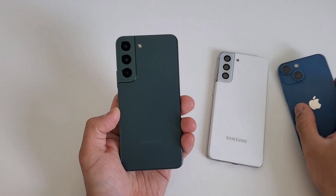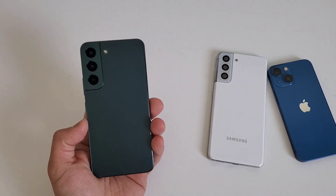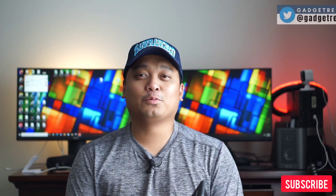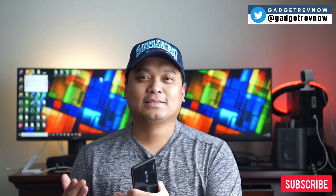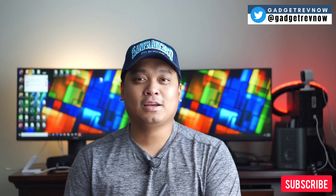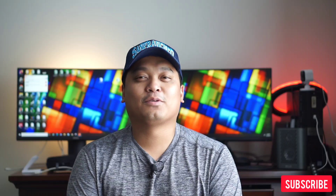Samsung S22 5G is a borrowed look with different internals — it's a different beat. We will compare this phone with other phones on our channel: maybe Pixel 6, iPhone 13, Samsung S21 and S20, and many more, so stay tuned. Thank you guys for watching, and I'll see you in the next one.